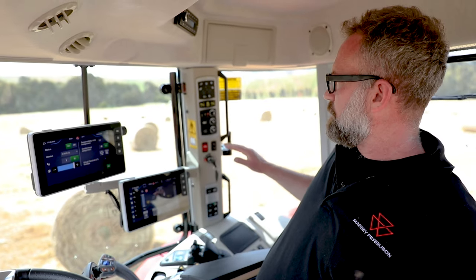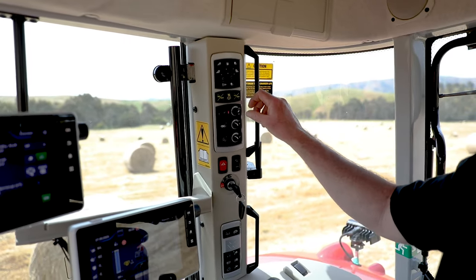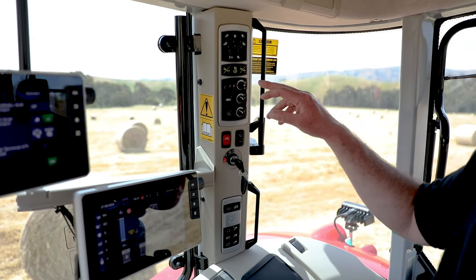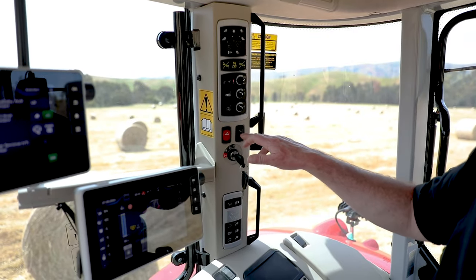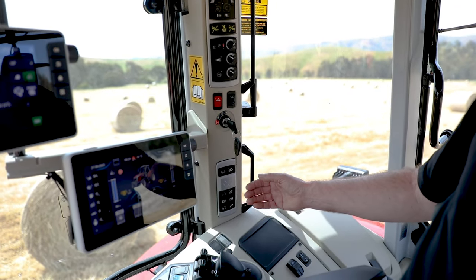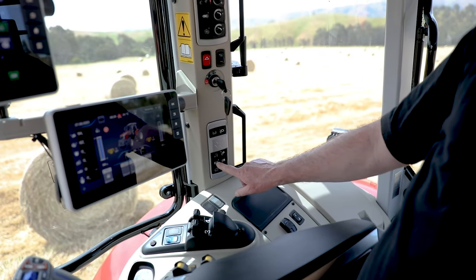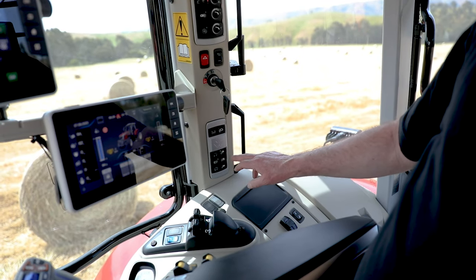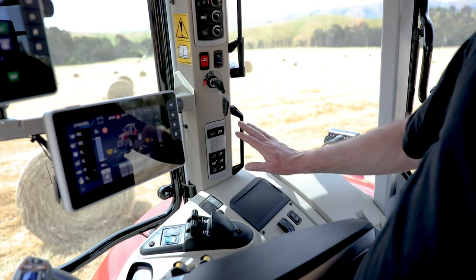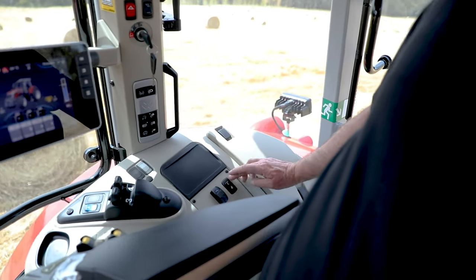Coming down the B pillar, we've got all of our lighting controls for our work lights, PTO functions, and rear linkage adjustments. You've got your rear linkage suspension, hazard lights, and you can lock out your loader function. One of the key features of the new S-Series range is the dedicated button for the brake to neutral function. We can lock out front suspension, activate isobus, and all those functions on the B pillar. Down here we have a USB port and a rear linkage lift and lower button.